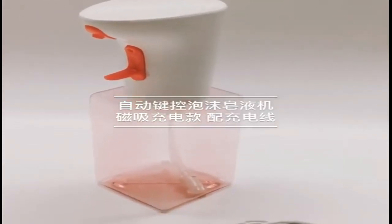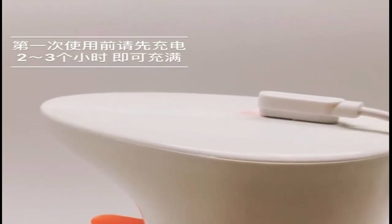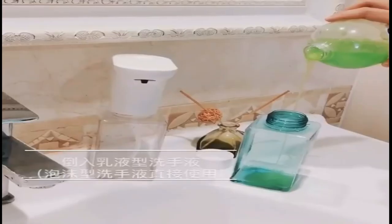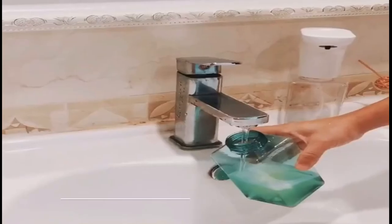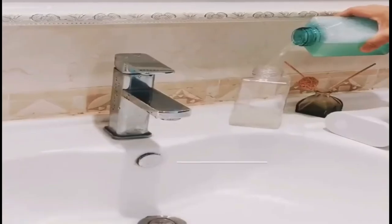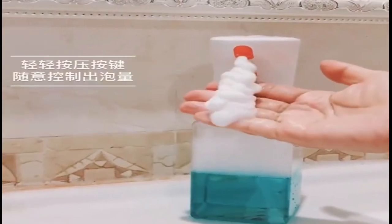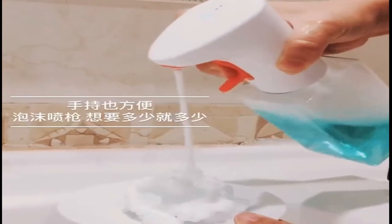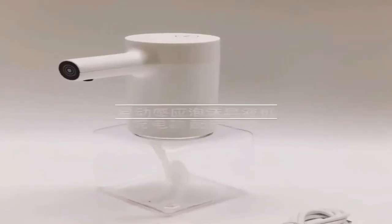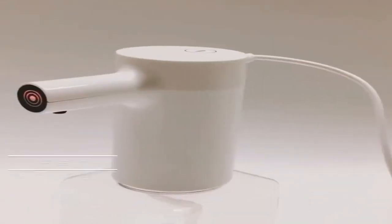To use the USB Soap Dispenser, press and hold the power button for a few seconds. When the indicator light is on, put your hand into the sensing area to make it work. One con of the USB-based soap dispenser is that you need to charge it before using it, and it takes around 3 to 4 hours to fully charge. Its response time is 1.2 seconds. It is best to fully charge before first use. You can choose the appropriate gear according to your needs, and the two gear positions help avoid wasting soap.